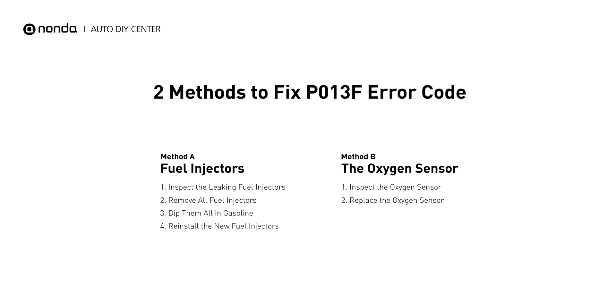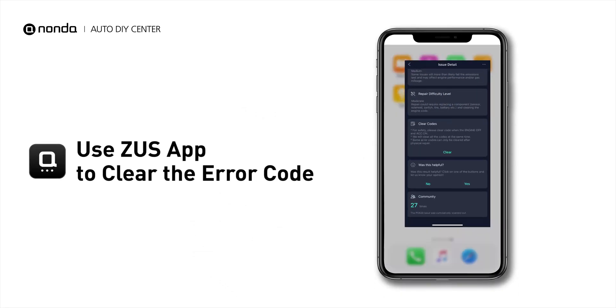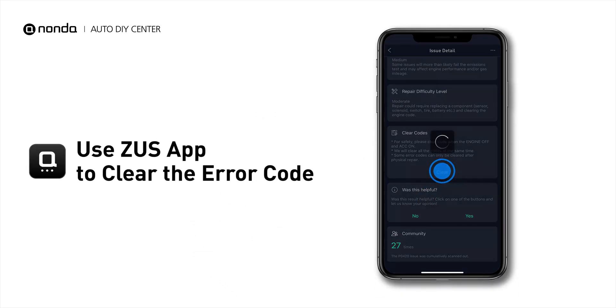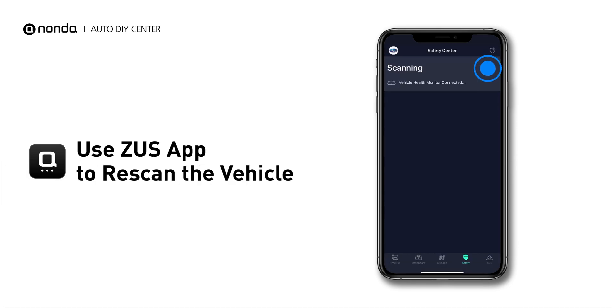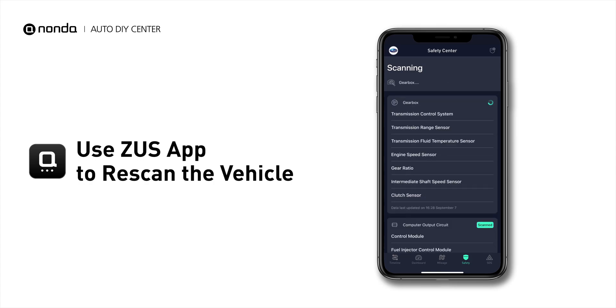So here are two of the most practical solutions to fix the P013F error code. After the repair, you can now use the Zeus app to clear the error code. And tap the Rescan button one more time to make sure everything is fine with your vehicle.